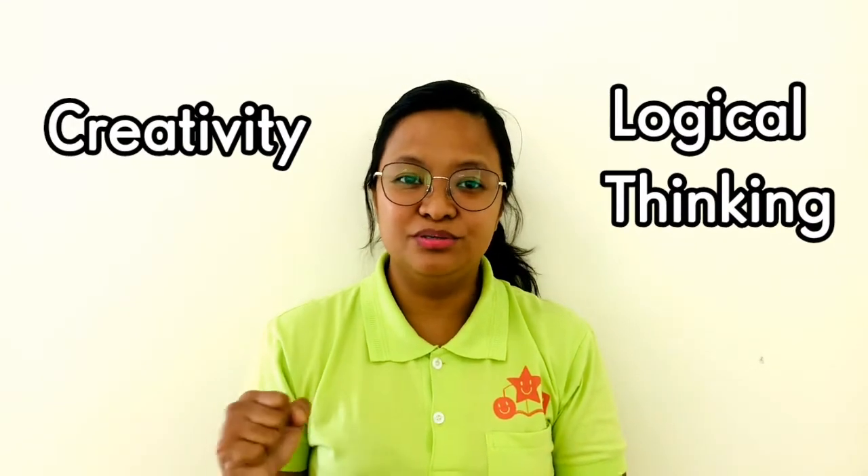Hello there! Now we are going to do brain gym exercises. Brain gym helps to develop your child's brain through movement. It increases brain function such as creativity and logical thinking. It boosts concentration and focus. Let's try these 8 easy brain gym exercises. Each step is less than 20 seconds so your child can easily follow. Are you ready? Let's start! You can easily follow teacher Gerald.